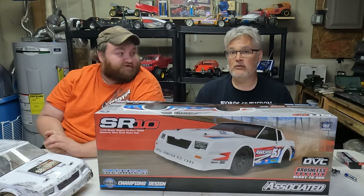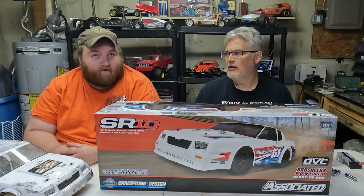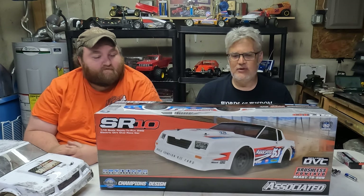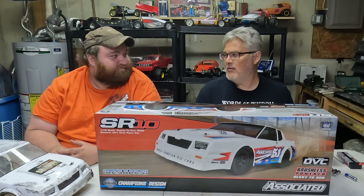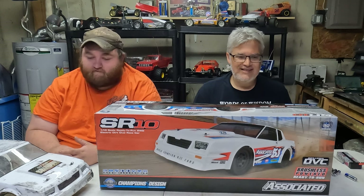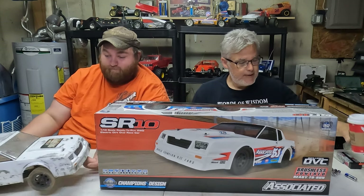How many tires have you gone through? That's the first set. I talked to a couple guys at the track and they've been running SR10s since January. They said they've gone through about three sets of tires. How much did the tires cost? I think they're like 30-some, 40-some bucks, and they come pre-mounted. So that's not too bad. It's a very cost-efficient sport to get into as your first one.